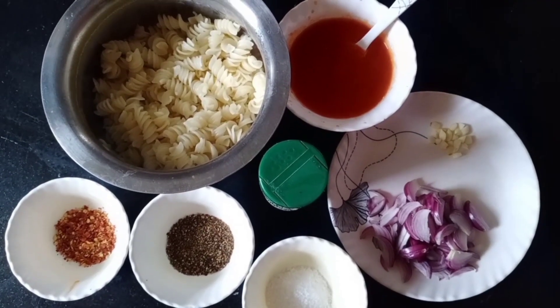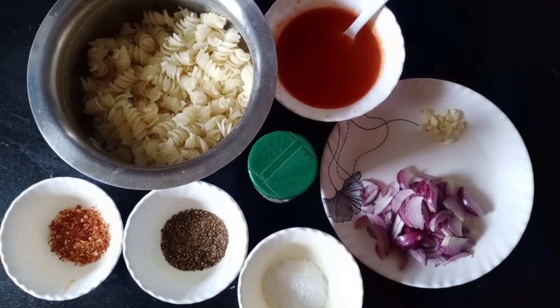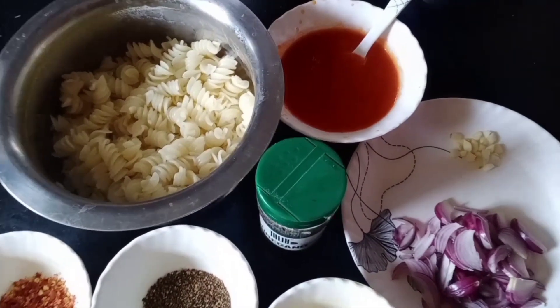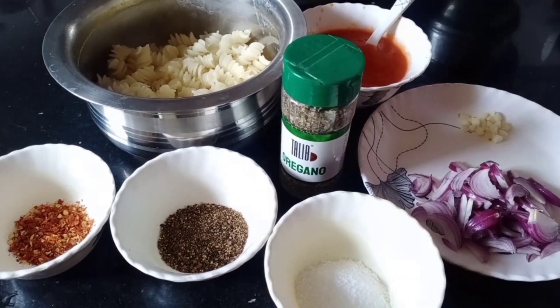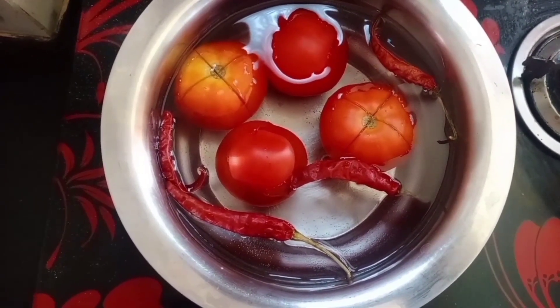First of all, I have made red sauce. I have used onion, garlic, salt, black pepper, and red chili, and they are cooked down and melted. I have made red sauce — in that you will add red cheese and tomato.